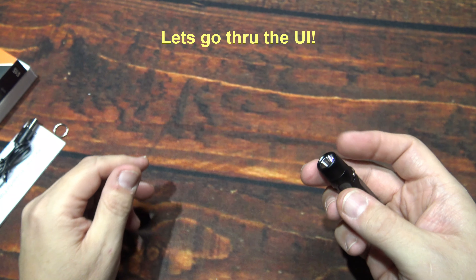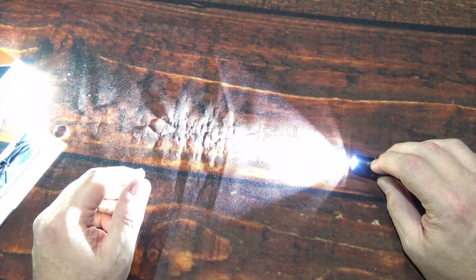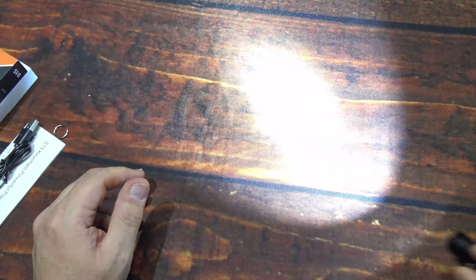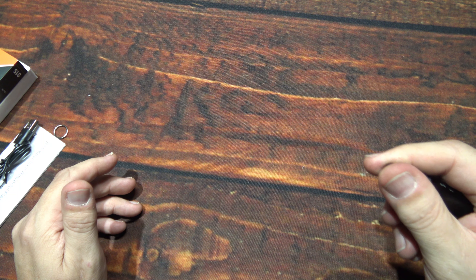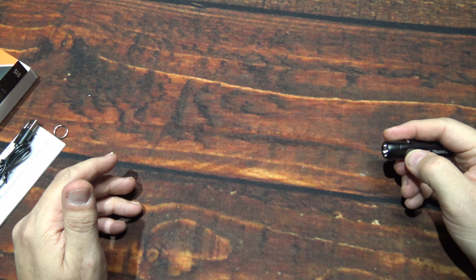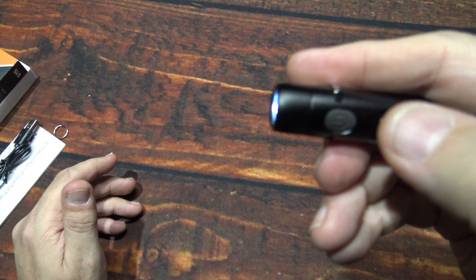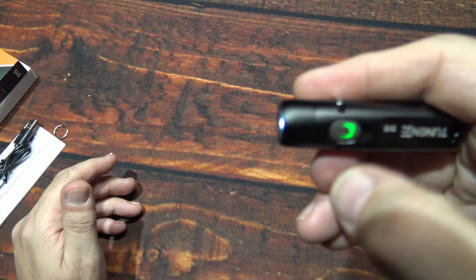Now let's go through the UI. It looks like you press and hold for momentary action — quite a bit of light output there, definitely cool white. Nice beam on here — look at that, it's very close to a combination beam. You've got a little bit of bleeding here; the cutoff is not real sharp but it is there. Great light output, a little bit of warmth on the head but not bad. To turn it on you double-click.